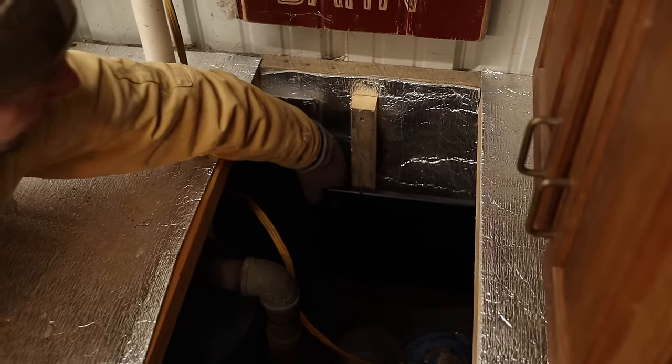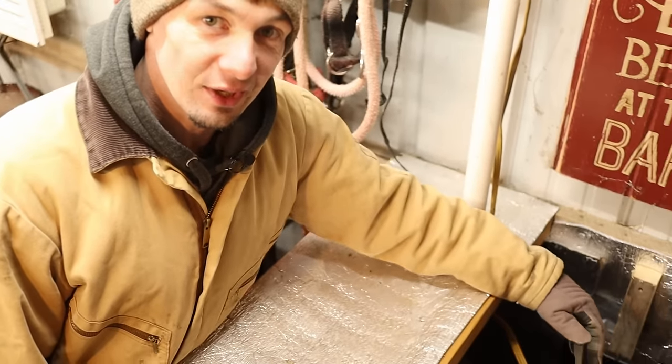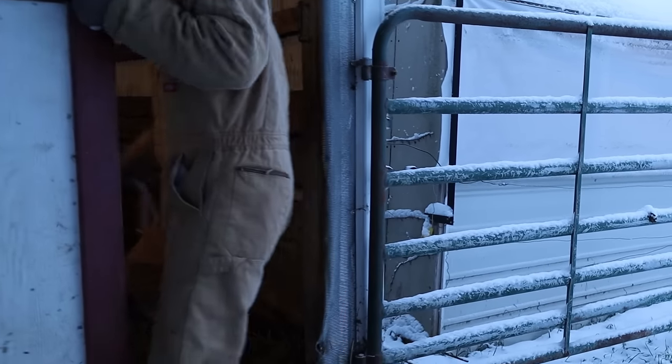The heater that I've got in here is like a chicken coop heater. I don't feel like I would want to use any kind of heater in a chicken coop, but that's what it was labeled for, so I felt like it'd be pretty safe to have in here in the barn to keep this warm.